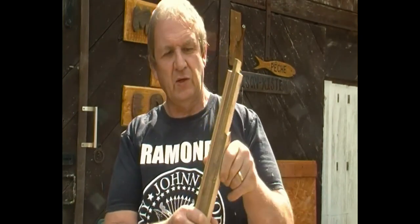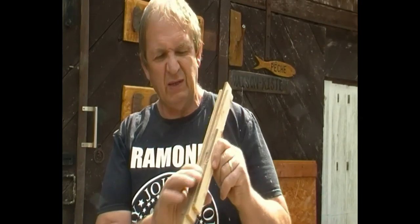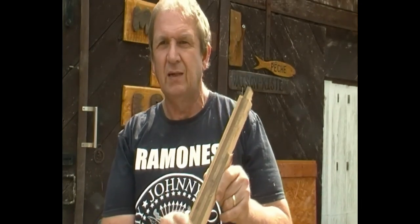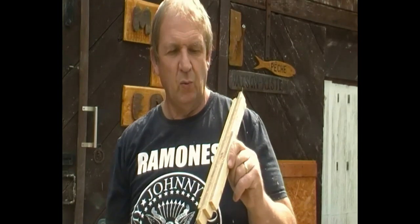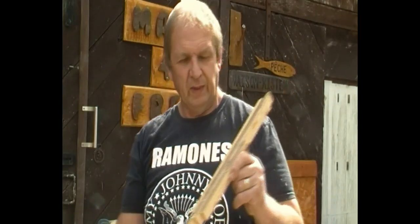These are the slats we've just cut out. They should be pretty well uniform — same thickness, same depth. If there's a little variation it doesn't matter because it can all be sanded down. We haven't got the benefit of a thicknesser and planer, so a quick sand over will do the trick. They look professional when they're sanded up.